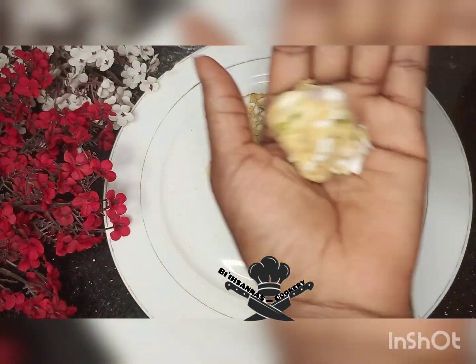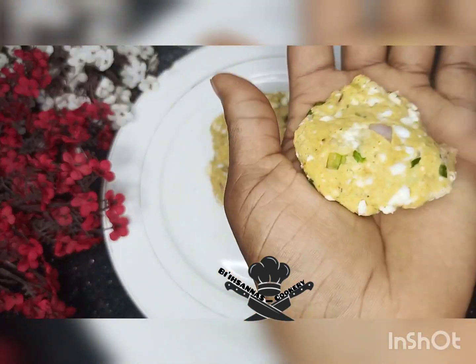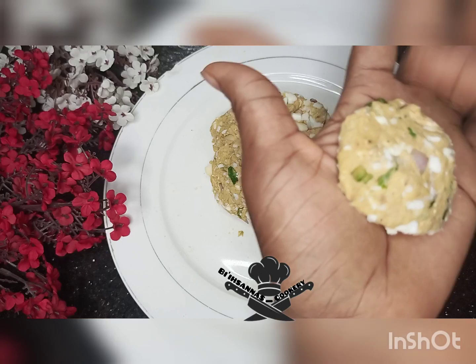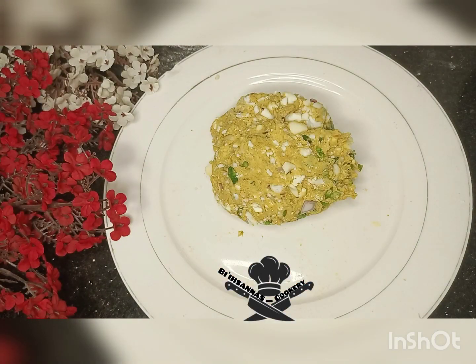When you finish mixing, you will start making a shape — a round shape or any shape that you want.